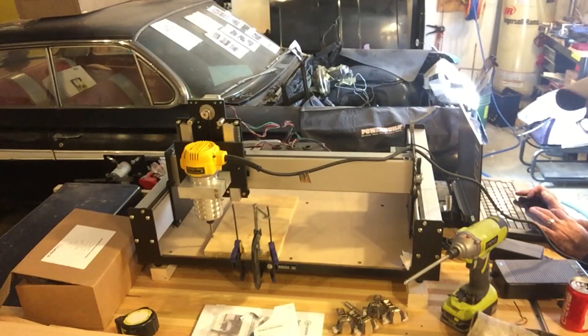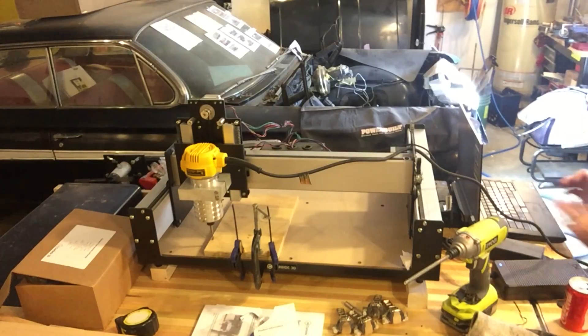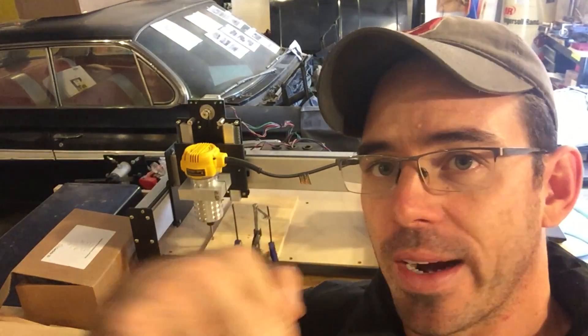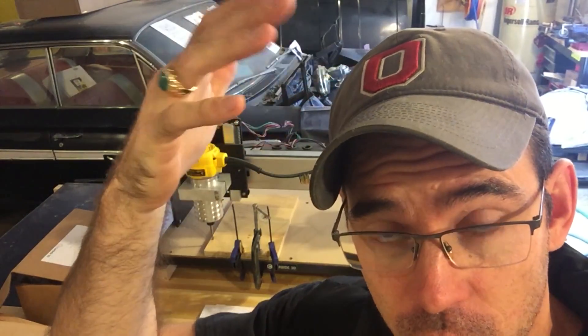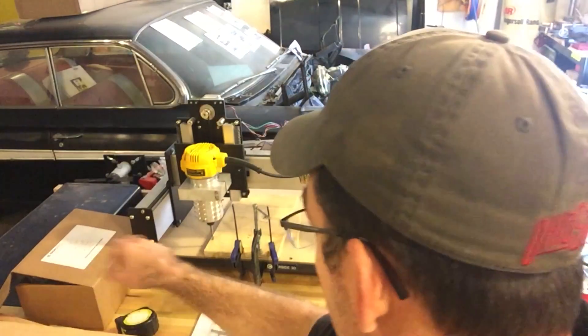The first thing I'm going to do is lower the bit to touch the wood. I think I made some errors in my file, so I have two steps: one where I carve around the Block O first, and then I go in and mill out the center. For some reason the carving around the O is really deep and the center I made really shallow. I'm going to hover this thing right over it and turn it on to see what it does.